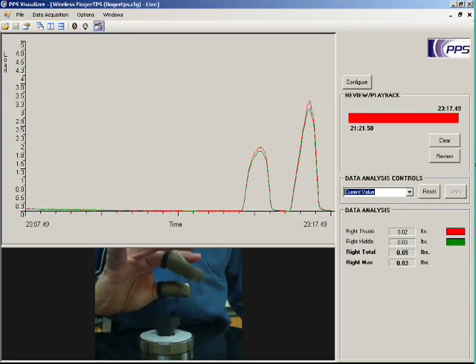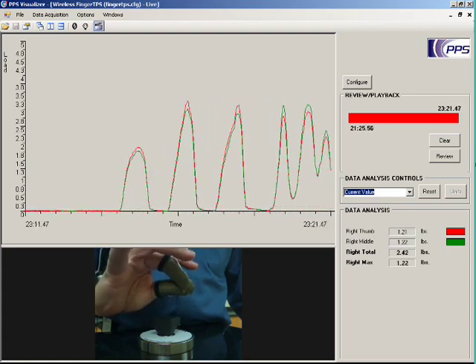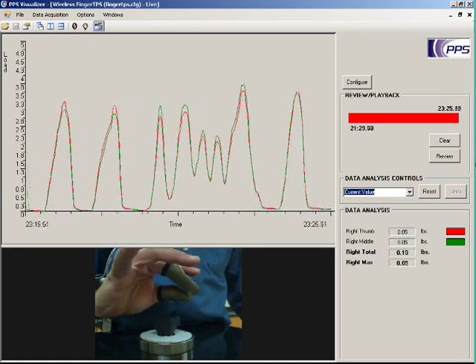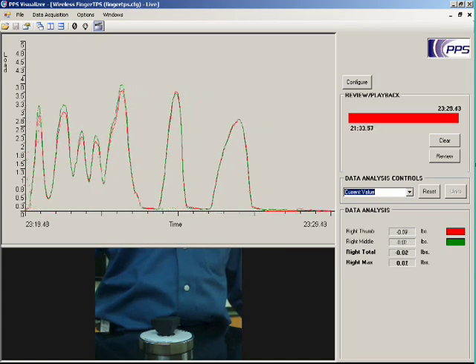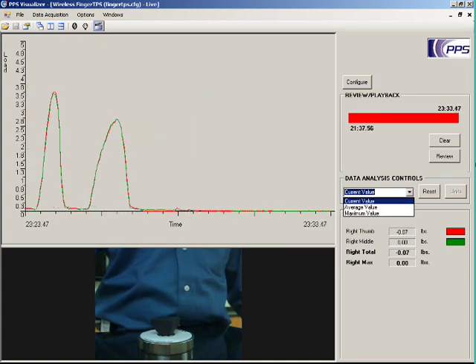The integrated synchronized video feature of the PPS software allows you to correlate user actions with sensor data. For each hand, the software will display the total and maximum force. You also have the option of viewing the current, average, or maximum value of each sensor over time.